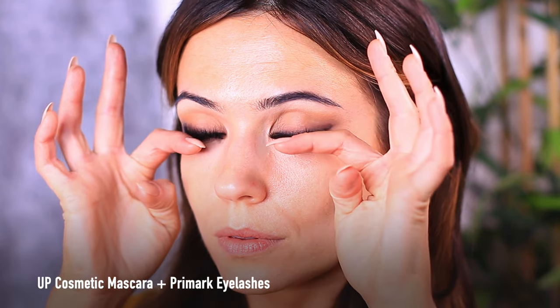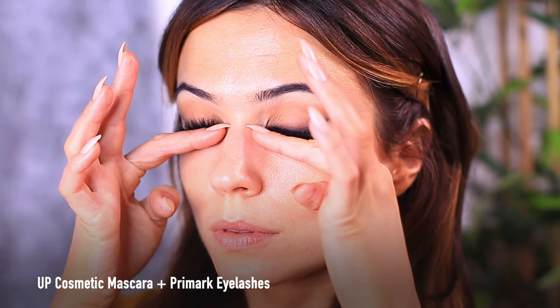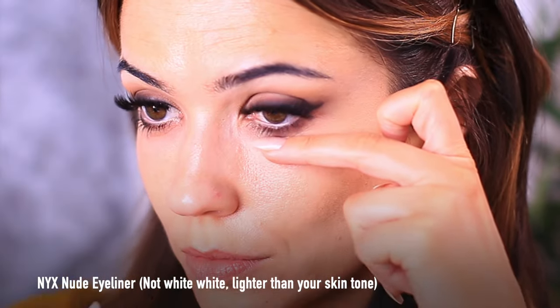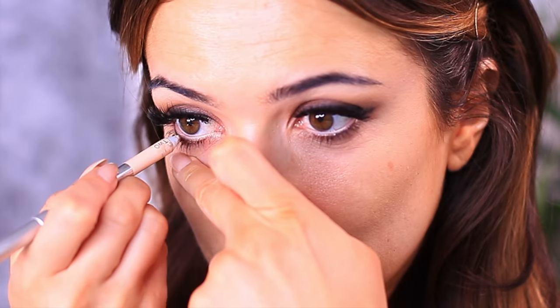I'm then going to move on to applying some mascara and some lashes, and we're nearly finished with the eyes. We just have one more extra step — that is to apply a nude liner, not a white but a nude, a lighter skin-matching tone pencil onto your waterline, and it's just going to open up those eyes.